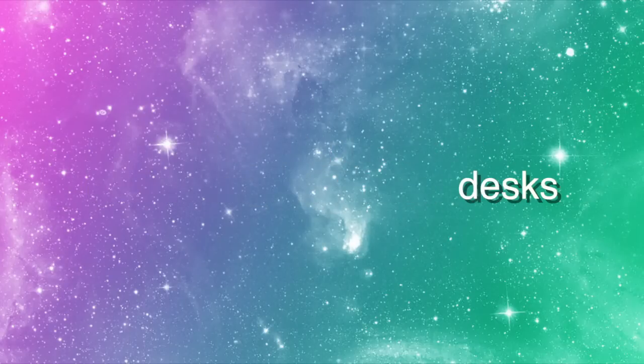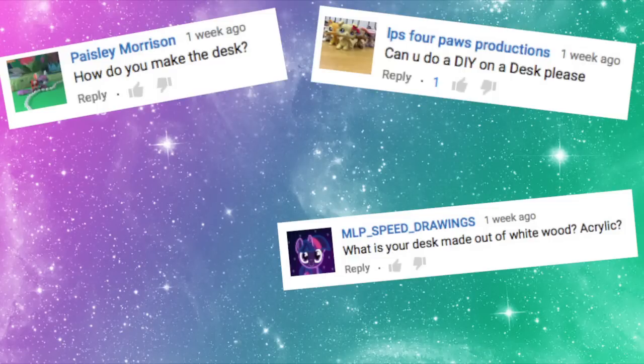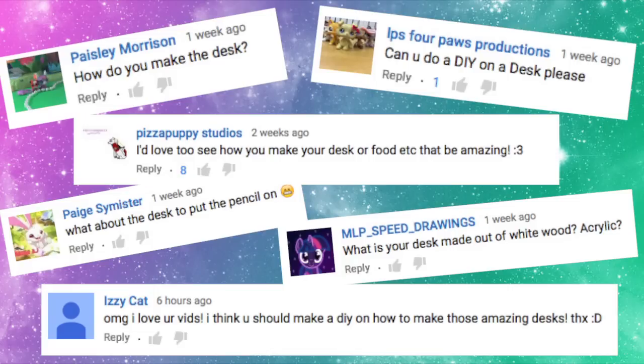How to make Pawsome TV School Desks. Hey guys, welcome back to Pawsome TV! I've been getting a lot of requests on how to make my school desk, so I made a video to show you guys how to do it!